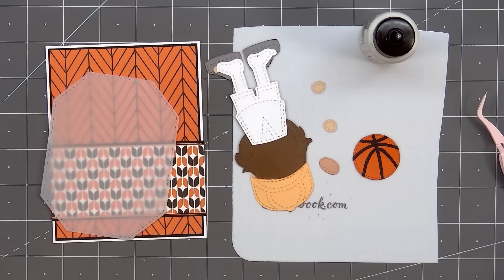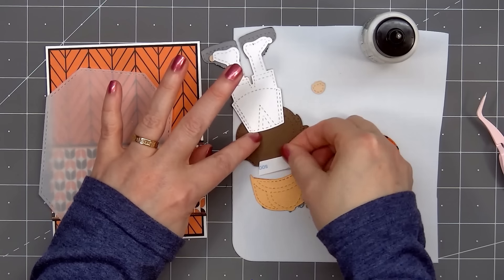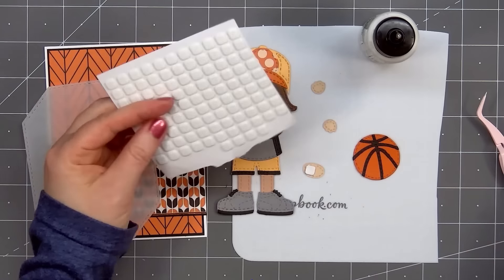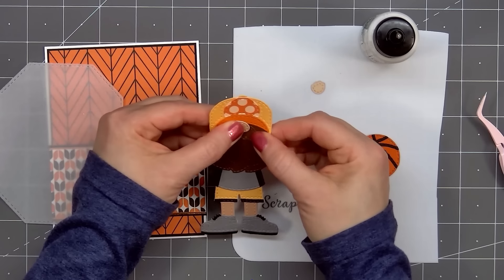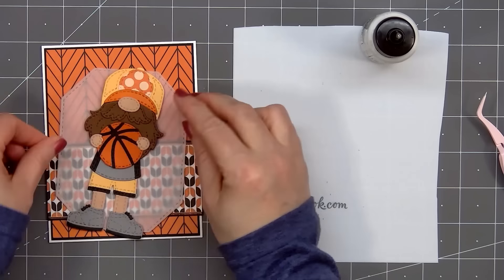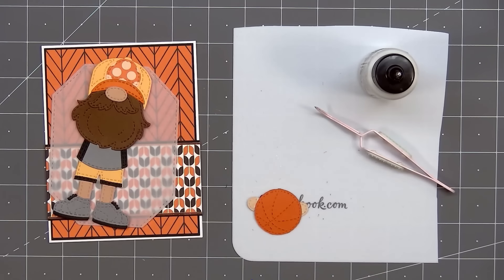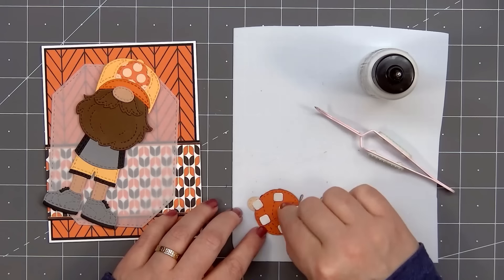I'll first attach the beard on the jersey then I can adhere the hat. Since there isn't really an area to attach the two pieces together I'll put a piece of double sided adhesive tape on the back of the beard then I can attach the hat on top. Next I'll add the gnome's nose and I am popping it up with some foam dimension. So there is my gnome almost all assembled. The gnome will be holding the basketball. Even though this gnome does have legs, the gnomes still don't have any arms — you only see their hands. I'll put a little bit of glue on the back side of the hands and attach them to the basketball so it'll look like the gnome is holding it. Now I'll flip over the basketball, put foam dimension on the back using some thin foam squares, then remove the release paper and adhere the basketball in front of the gnome's beard area.